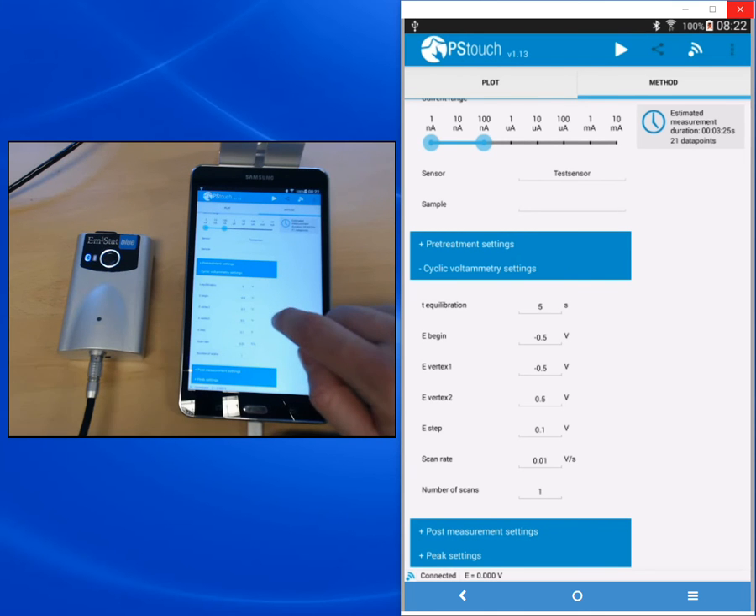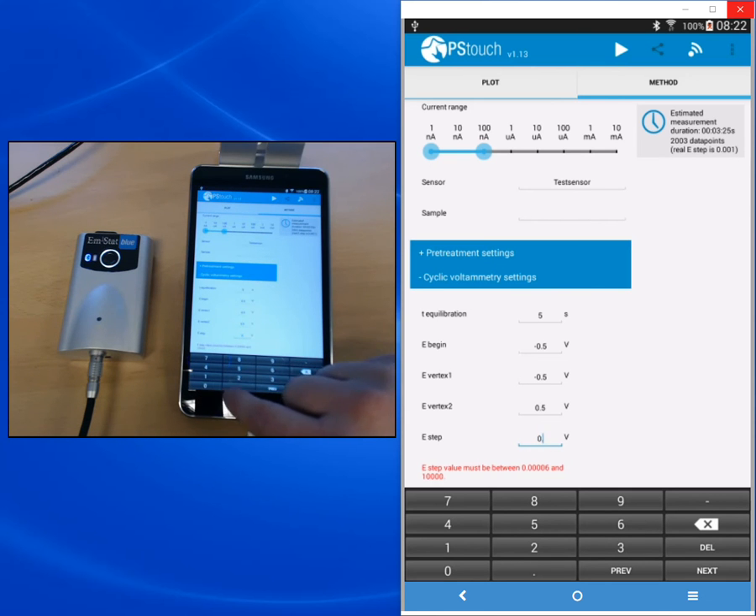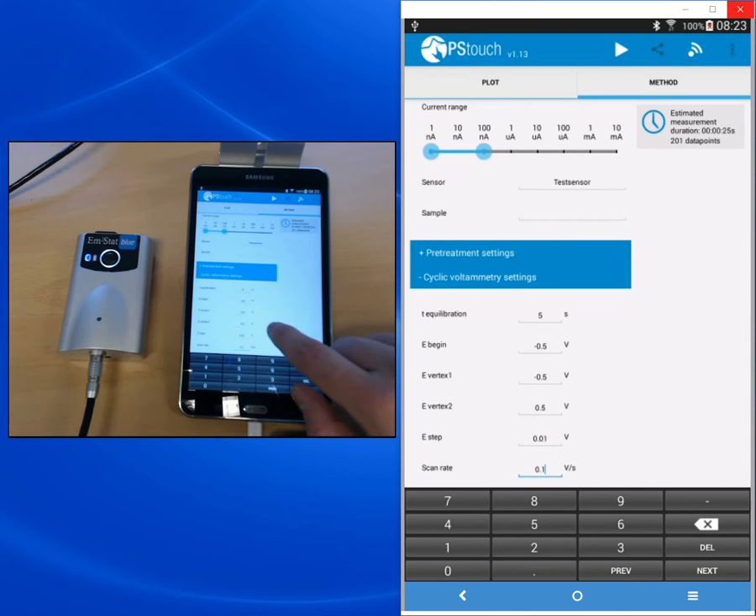We want to measure between minus 0.5 volts and plus 0.5 volts. So we set E begin to minus 0.5 volts, and the vertex potentials are the limits of the CV, so we set them to minus 0.5 and 0.5. The step potential is the distance between two measured points, so we set it lower than 100 millivolts. The app gives immediate feedback if you put an invalid value in a field. As soon as you enter a valid value, for example 10 millivolts (0.01 volts), the negative feedback disappears.